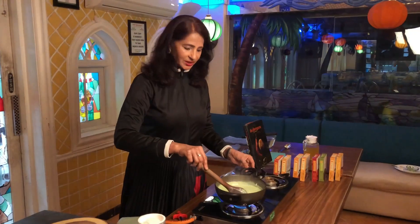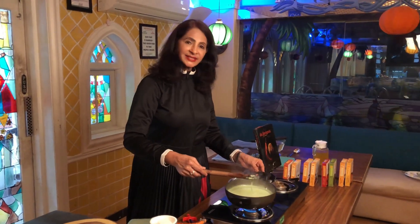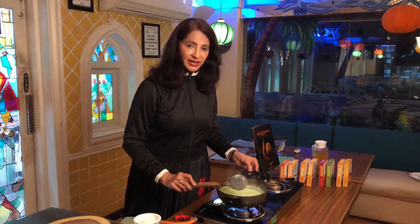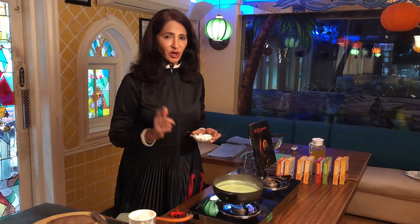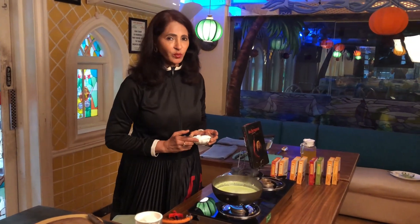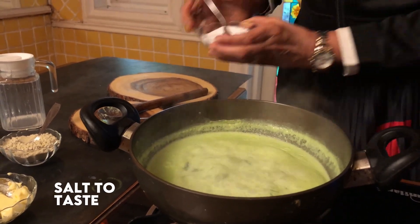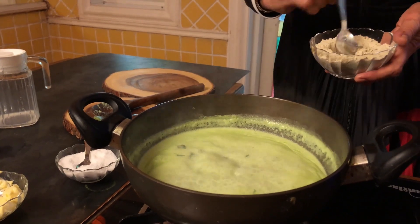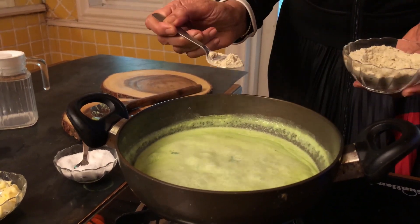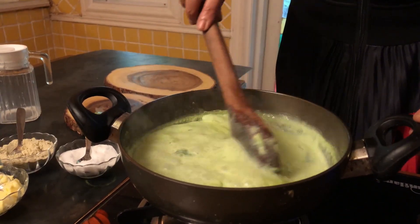Now the water has evaporated and we have got the right consistency. Finally we add salt to taste — go easy on salt because we have sautéed garlic with butter and the stock cube also has salt, so add just about 1/8 teaspoon. And for spice we add half a teaspoon of pepper powder. Stir it well to mix.